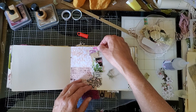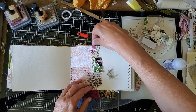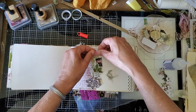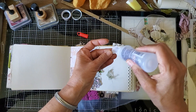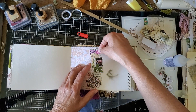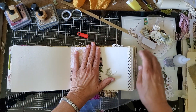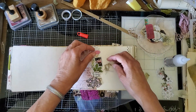This is pretty — yeah, I like this. It's pretty. Yeah, it's pretty. Okay.